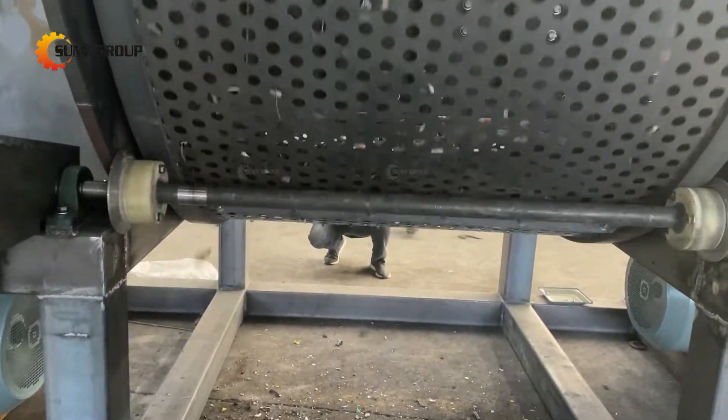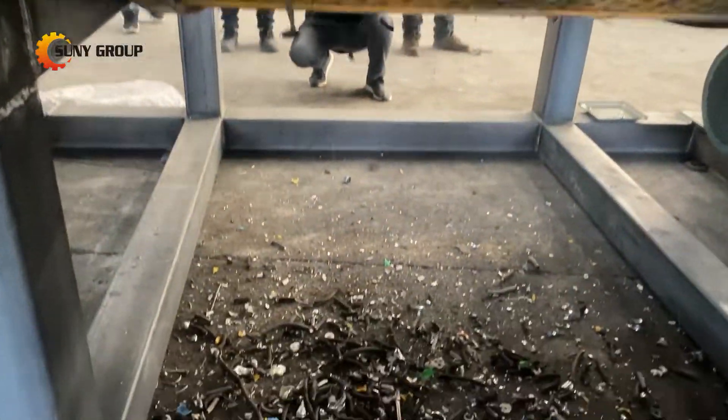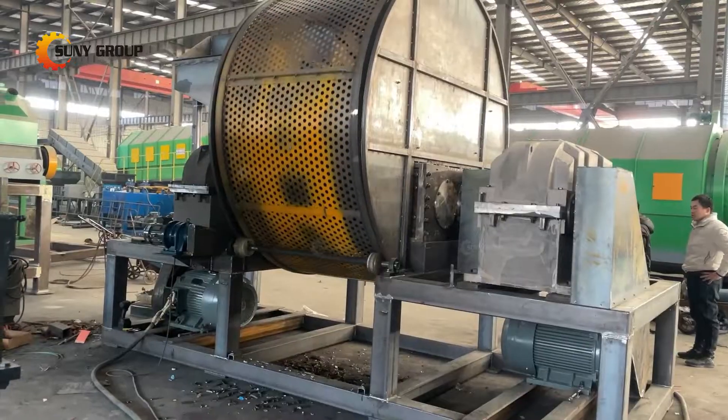If you are interested in the metal recycling industry, such a metal shredder machine might be very helpful, which will definitely increase your economic benefits. For detailed info, please let us know.